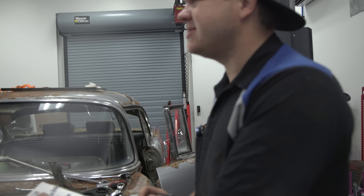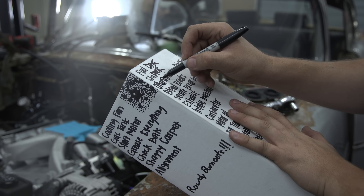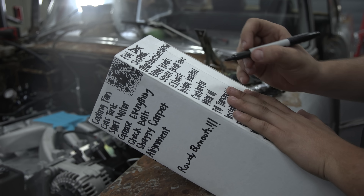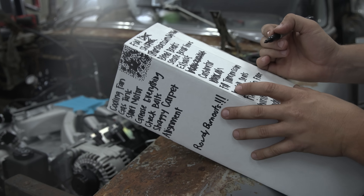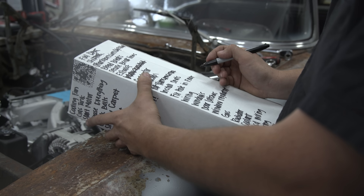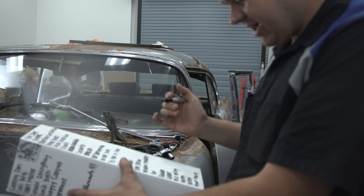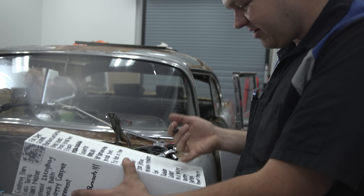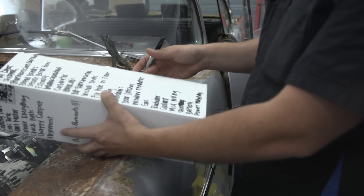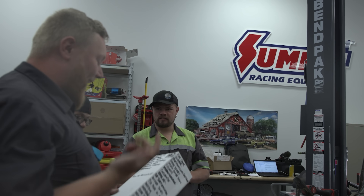Let's start marking off the list: fuel lines — half done; shifter — half done; transmission dipstick — done; bleed brakes — not done; secure brake lines — not done; exhaust — not done; intake manifold — done; motor oil — done; fill transmission — done; install seats — not done; fix floor — not done; wiring — not done; windows — not done; door latches — not done; window regulator — not done; gas — not done; radiator — not done; cooling — not done; MSD wiring — not done; steering — half done; battery — not done; power steering — half done. Four whole things done. This is progress.